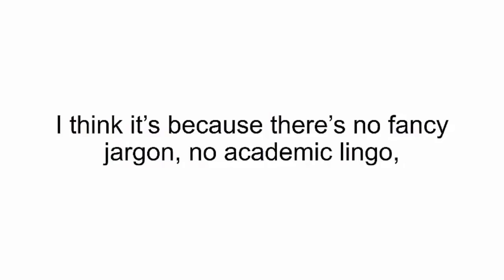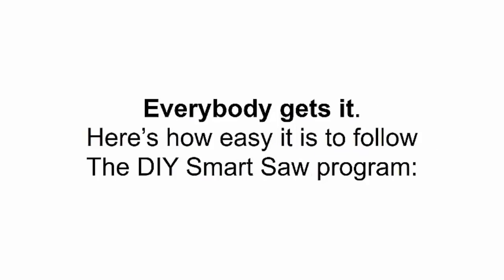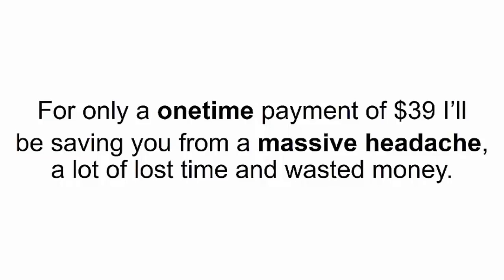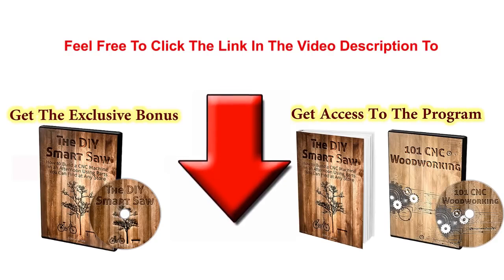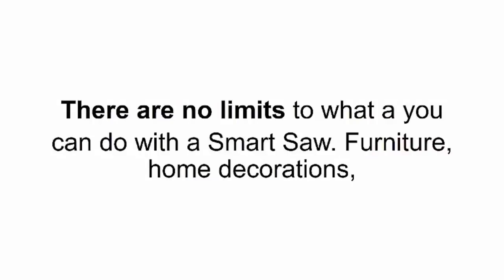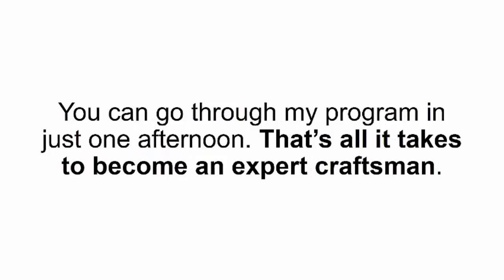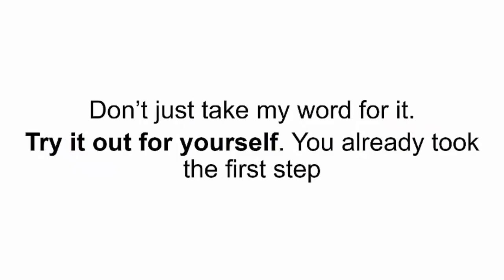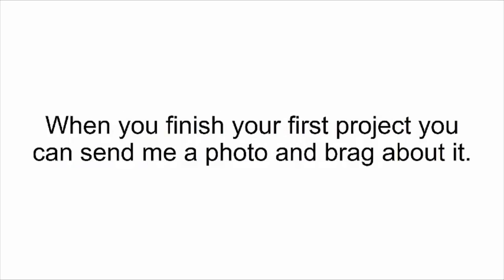To end a lot of lost time and wasted money, you could get the DIY Smart Saw right now. You're not risking anything because you're covered by my 60-day money-back guarantee. Just click the Add to Cart button below and try it out. There are no limits to what you can do — furniture, home decorations, wood-crafted accessories — virtually anything you or your family can imagine will become reality. You can go through the program in just one afternoon. Don't just take my word for it — try it out for yourself. When you finish your first project, you can send me a photo and brag about it.